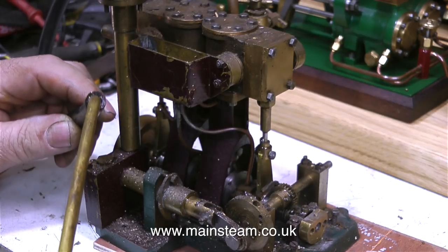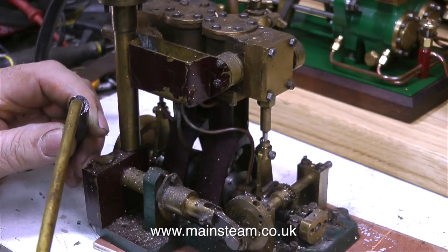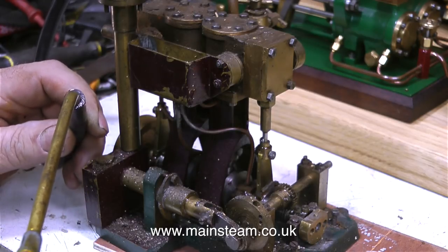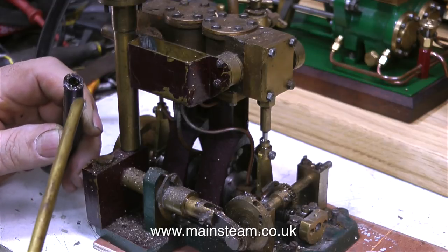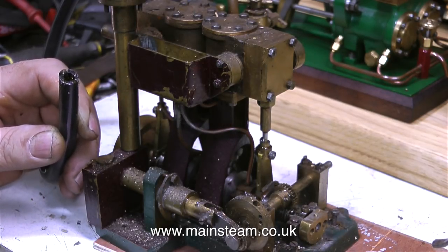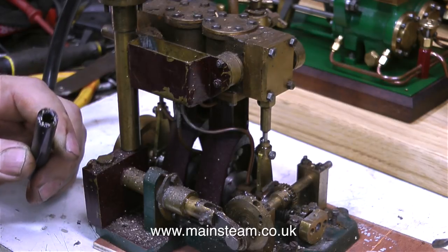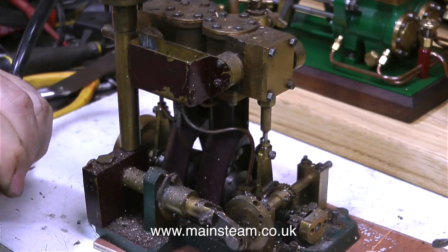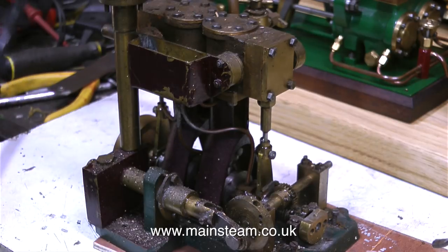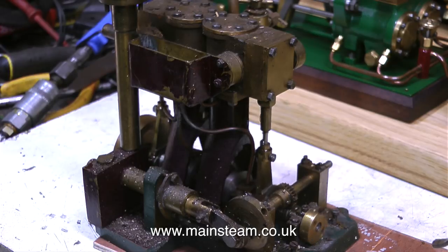As with all my videos, none of this is staged. This is just as I got the engine out of the boat, and this is genuinely the first run — I don't know whether it's going to run or not, I just hope it does. I'm putting some oil into the pipe to make sure that the cylinders are lubricated. It would be very foolish to run the engine without any lubrication in the cylinders. Time to connect the airline and put some air pressure into it.